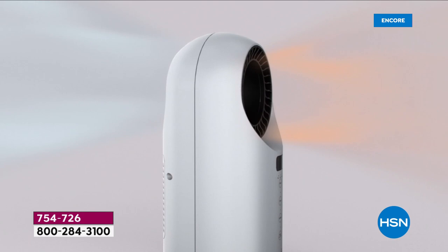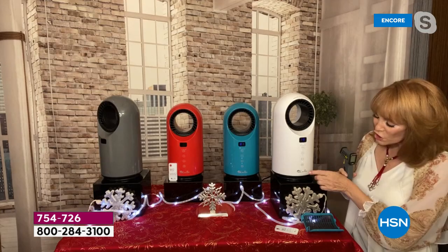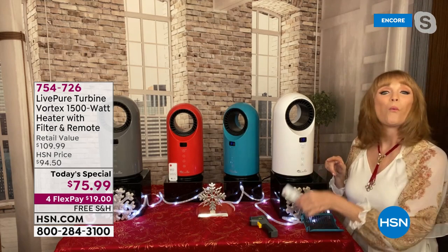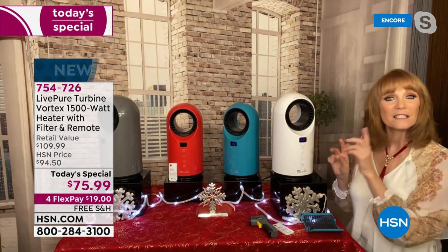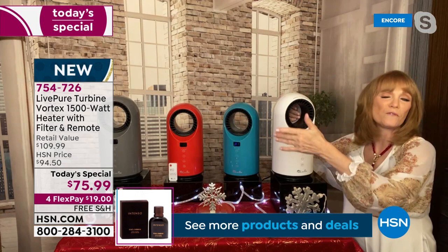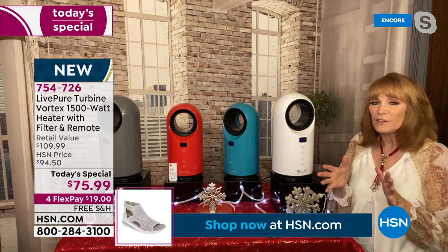On the back of this machine, you can see that red button on the bottom — that is an on/off switch. So when you get it, it's not just the front touch controls; you switch it on in the back and then you have full control with your remote. And this also has a safety feature: if this tips over — the kids knock it over, the dog, or you pick it up to move it — it shuts off. That's a safety feature, and that's a very good thing.